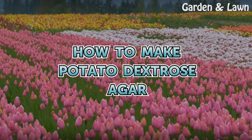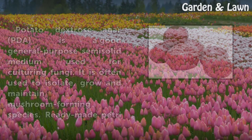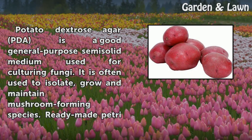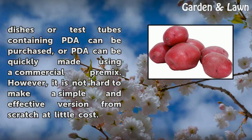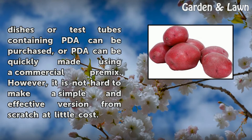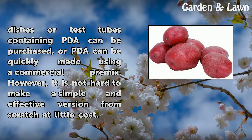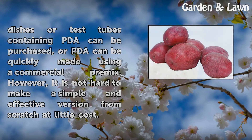How to Make Potato Dextrose Agar. Potato dextrose agar, or PDA, is a good general-purpose semi-solid medium used for culturing fungi. It is often used to isolate, grow, and maintain mushroom-forming species. Ready-made petri dishes or test tubes containing PDA can be purchased, or PDA can be quickly made using a commercial pre-mix. However, it is not hard to make a simple and effective version from scratch at little cost.